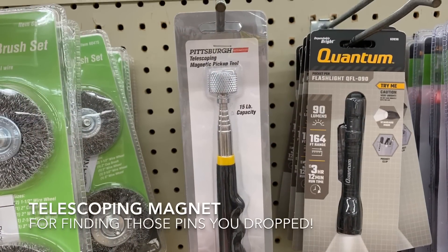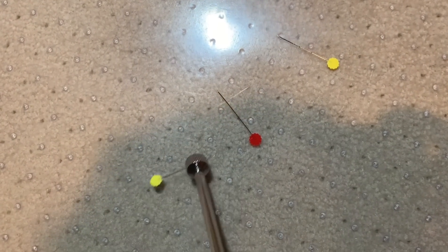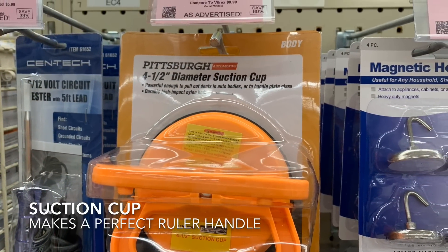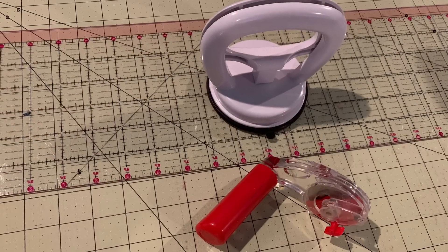This telescoping magnetic tool is perfect for picking up pins that you've dropped. This suction cup handle is very similar to the one I use to hold my ruler when I'm using my rotary cutter, except it was a lot less expensive.